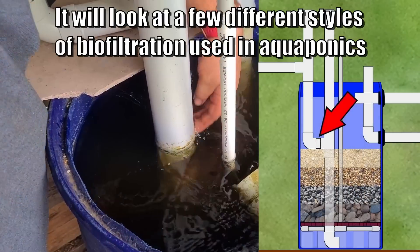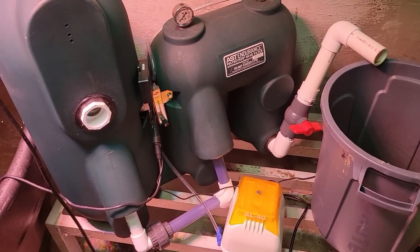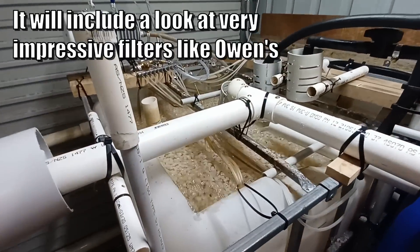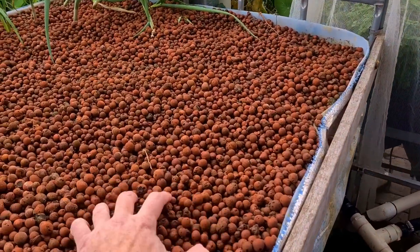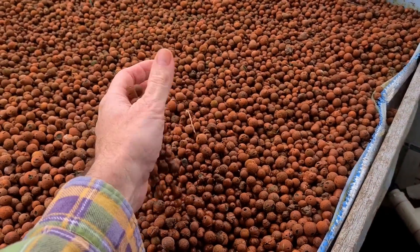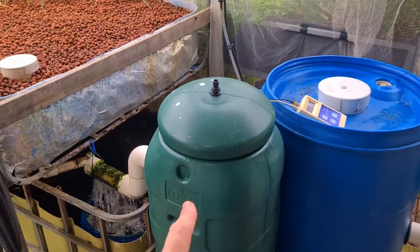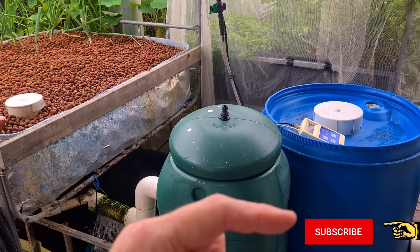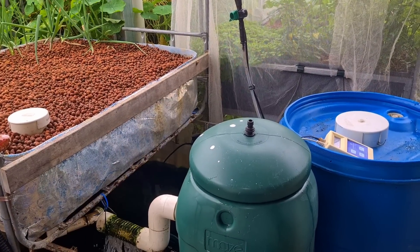It's something I'd recommend for anyone setting up a serious system for the long term — just one of those extra safeguards. That said, if the water ran directly from the radial flow settler into the grow beds and back to the sump and fish tank in one single loop, I wouldn't need it. I will be doing a video soon on biofiltration in aquaponics, covering popular media used in the wastewater treatment industry, right through to grow beds themselves — so hit subscribe and the bell icon.